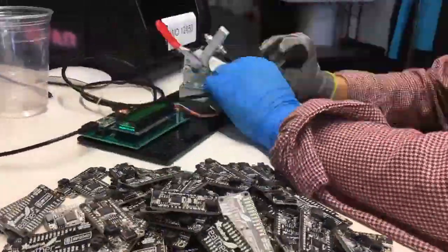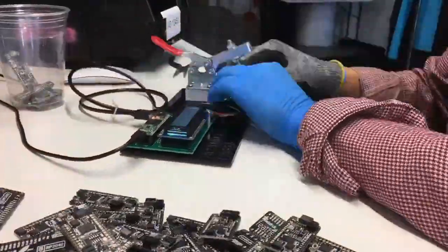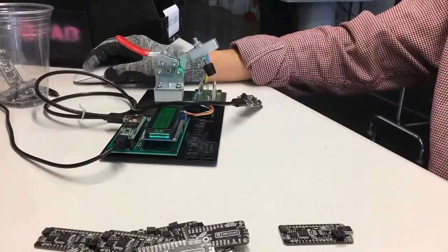This is Isaac speed-rounding RP2040 testing. It only takes us two seconds to test each one, so that's why he's going so fast. We have a video that we're going to show in a bit about that as well.